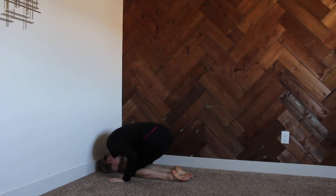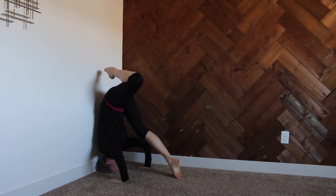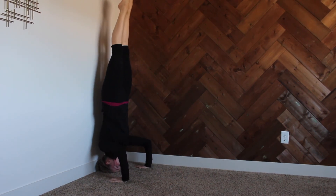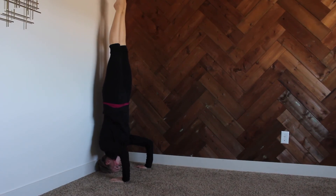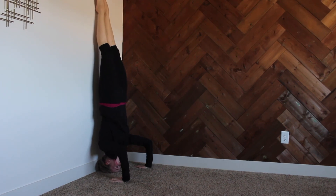Here I'm demonstrating the different progressions we just went through: teddy bear stand, tuck, and lengthen. The wall is great to work on our balance — you can touch your toe to the wall and try to balance, or put your full weight against the wall if you need to.